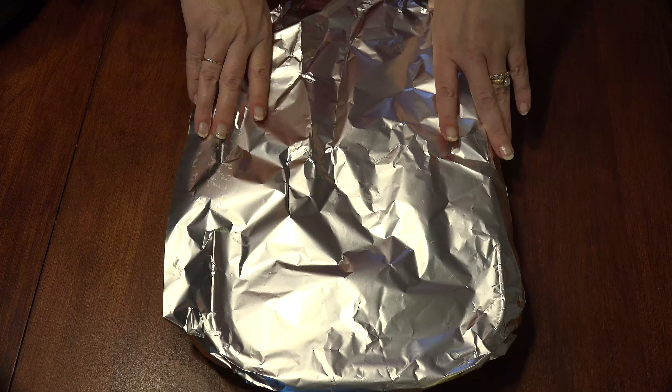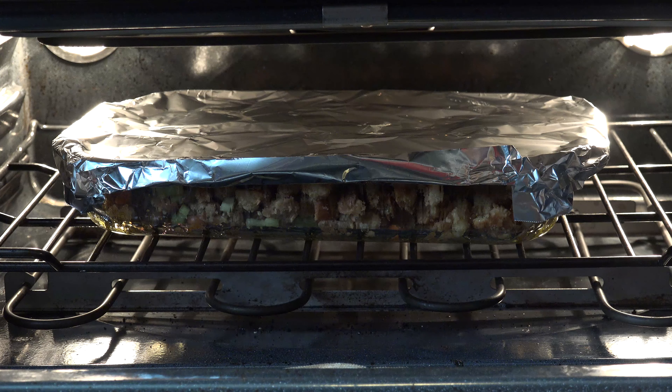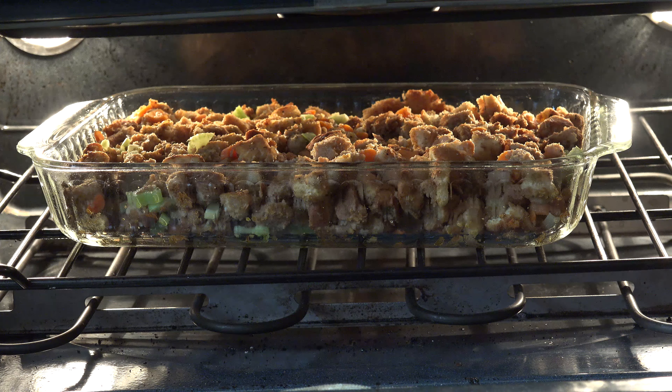Then cover it with foil. Bake for 20-25 minutes in the oven. If you like that bit of crunch on top, turn the broiler on low, turn on the oven light, and watch it in 1-minute intervals. Don't do this step distracted and end up the Pinterest fail on Thanksgiving Day.